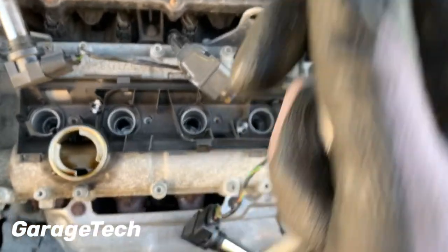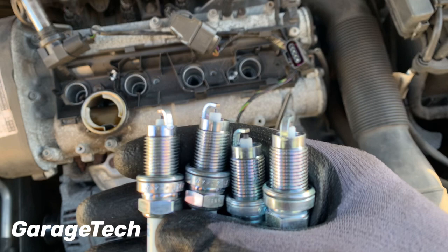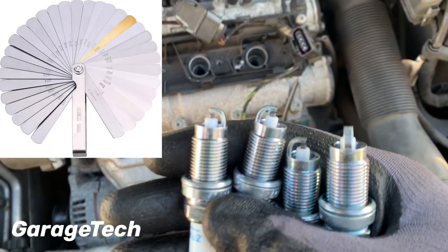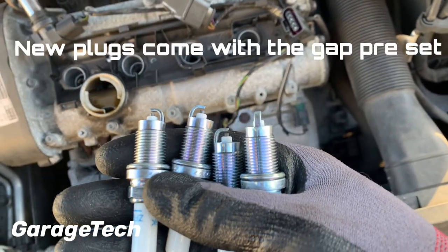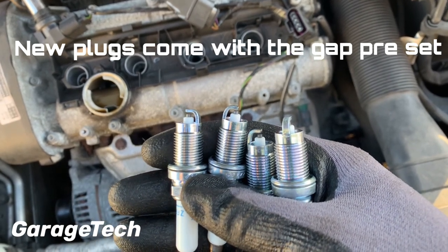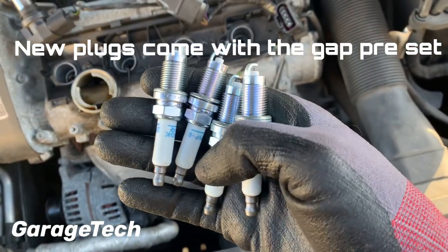Okay, so we're ready for the new ones to go in. These are the new plugs. Before I put them in, I'm just going to check the tips and check the gaps. If you've got a set of feeler gauges, you could go ahead and actually check the gap on them. I'm okay with these as long as they're all looking the same — just check for any damage. Obviously check the ceramic as well for any cracks before putting them in.